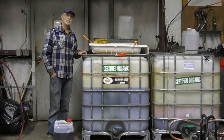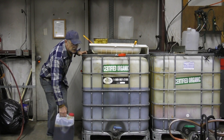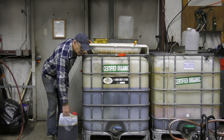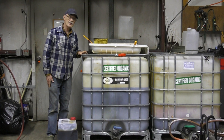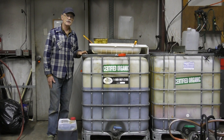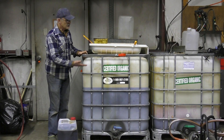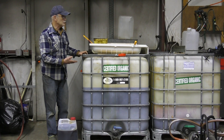Your average mom-and-pop restaurant produces maybe two of these per week — about 10 gallons a week. If you pick it up every week, which is what I recommend, you're going to collect about 500 gallons of waste vegetable oil per restaurant per year. These two tanks will hold 500 gallons and a little more.